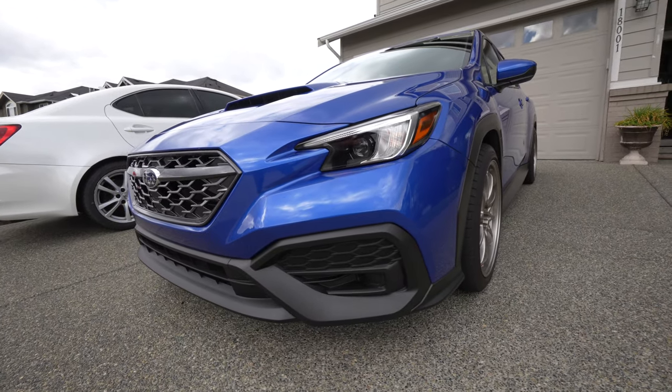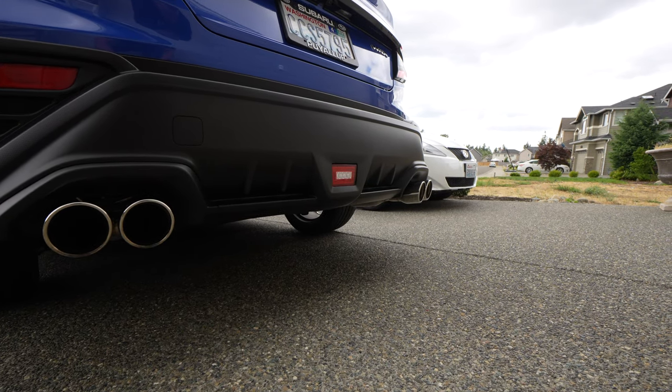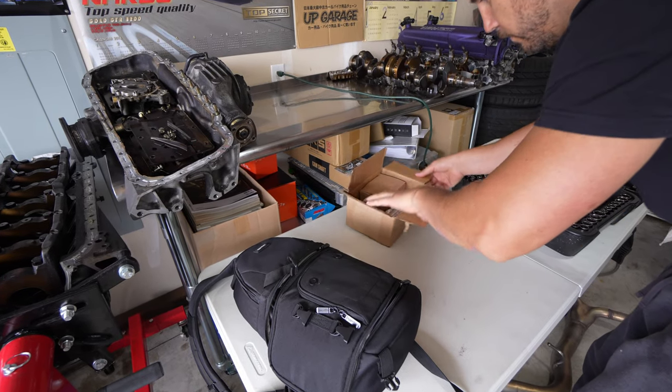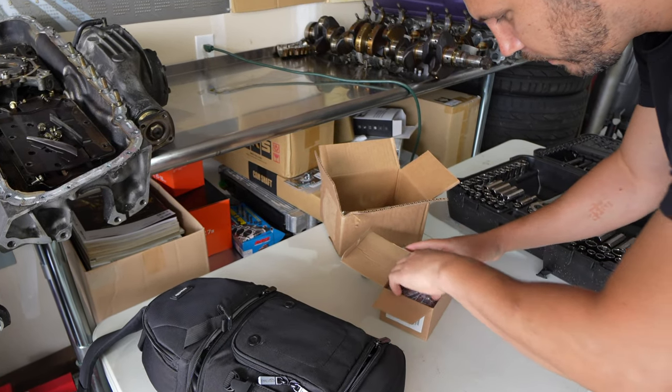Hey, what's up guys? This is my 2022 WRX. We're going to be installing today the third brake light that I picked up from Subispeed. So let's unbox it, let's check it out. Thank you to Subispeed for having this kit — it's only 99 bucks. I figured, why not do something fun and easy? Let's go ahead and unbox it.